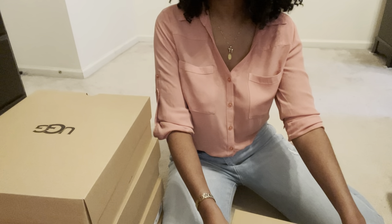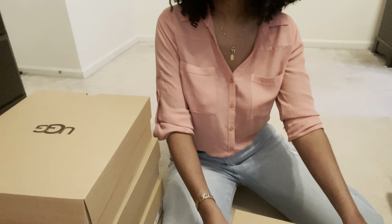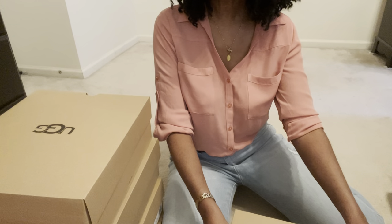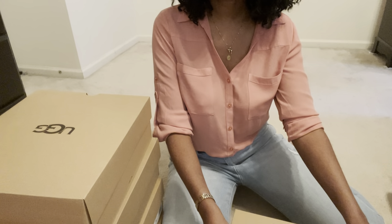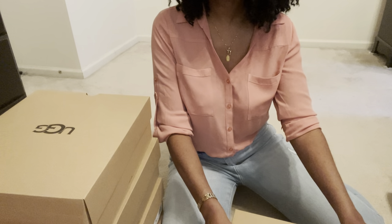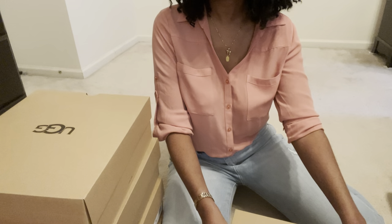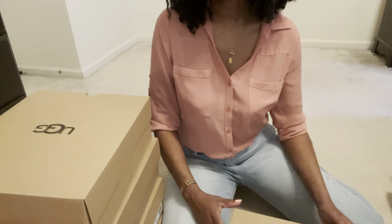This is the follow-up to my Ugg haul video. I did a video of all the Uggs I purchased for Christmas, so if you haven't checked that out, please do. On that video I unbox the two shoes I'll be comparing today, so if you want to see that first it may make sense — or you can see it afterwards, whatever you prefer.